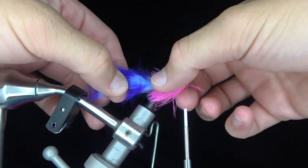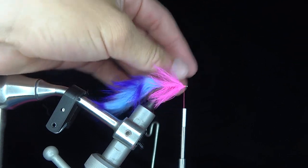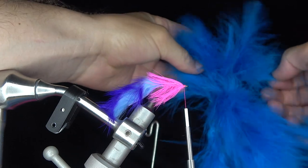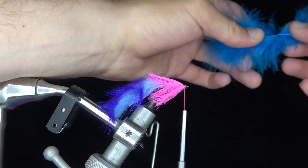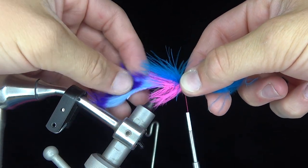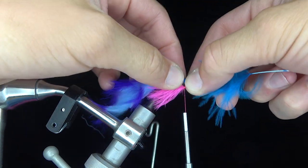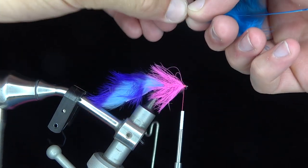I'm wrapping it now. Have you tied this specific pattern before, Zach? Yeah, I used to tie it all the time — just with different, better colors. Now we're going to put a marabou wing on it. I'm going to take my marabou and I want it to hang about a third of the body length into the tail.